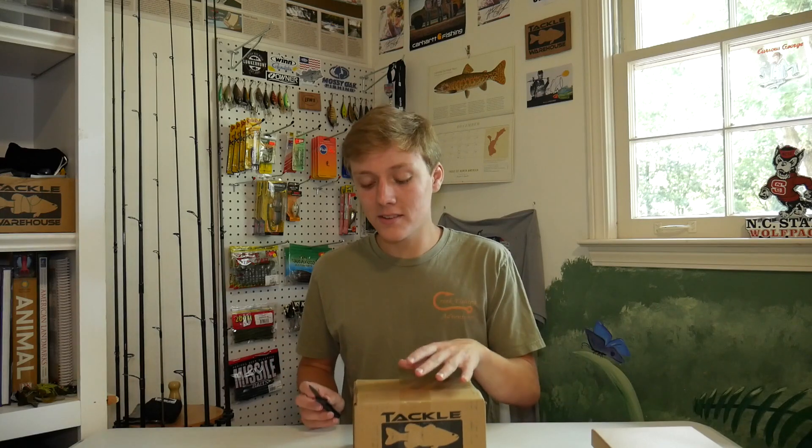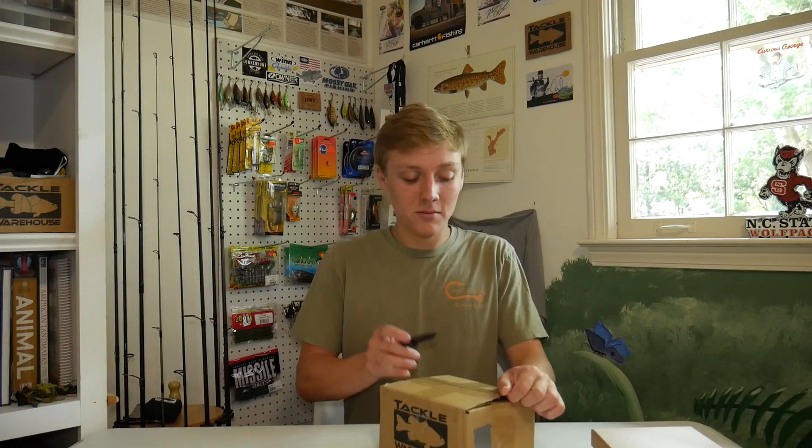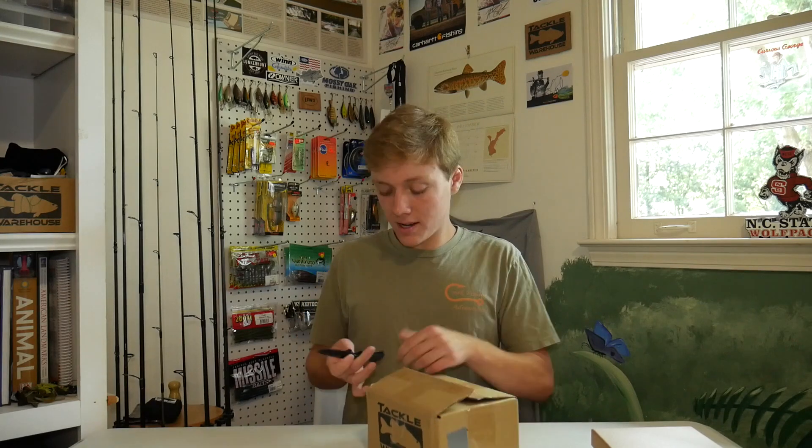This order cost me $59, and for what I got it seems like it should be a lot cheaper than that. But I got a few pricier things than I would usually get, so let me just unbox these right here.